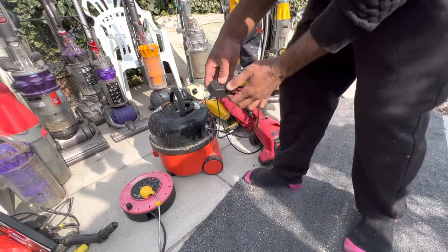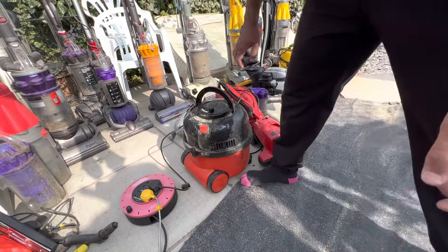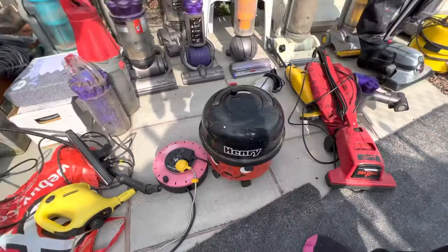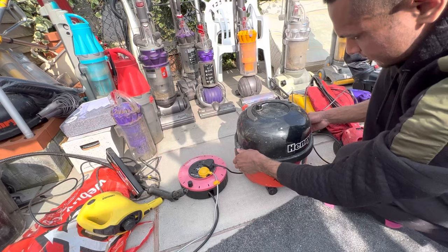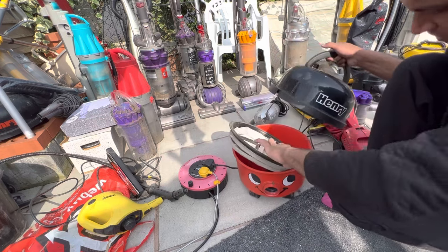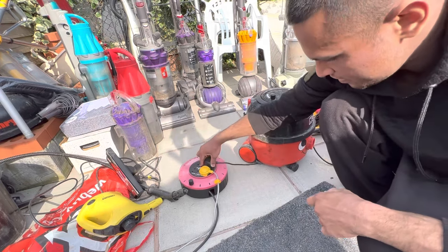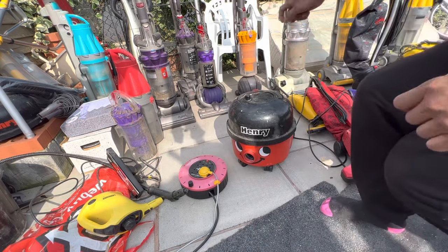This is the one you've seen in my vacuum save video. I still haven't done anything to it yet. It works beautifully, but it just needs a switch repair because it doesn't actually stay in place — but it sucks fine. The filter's not bad, just a bit dusty — it'll come up nice. This one's a 2004 model, so that makes it nearly 20 years old and it still works fine. Just needs a switch repair. There's Happy Henry.